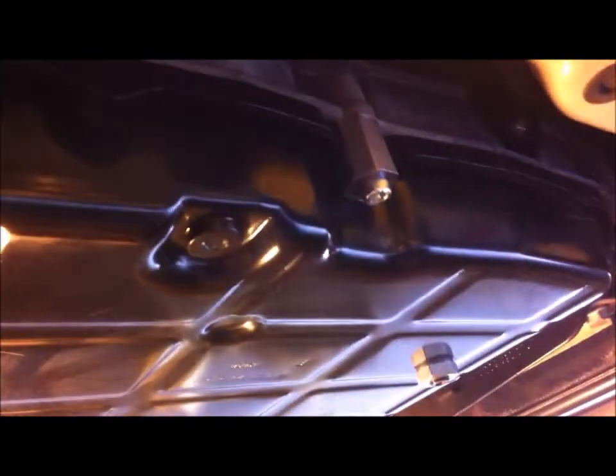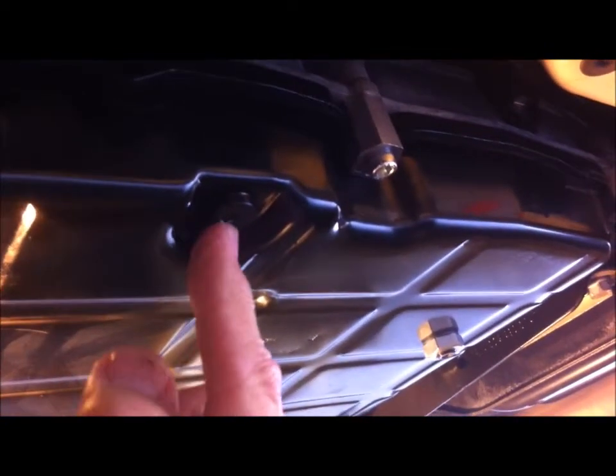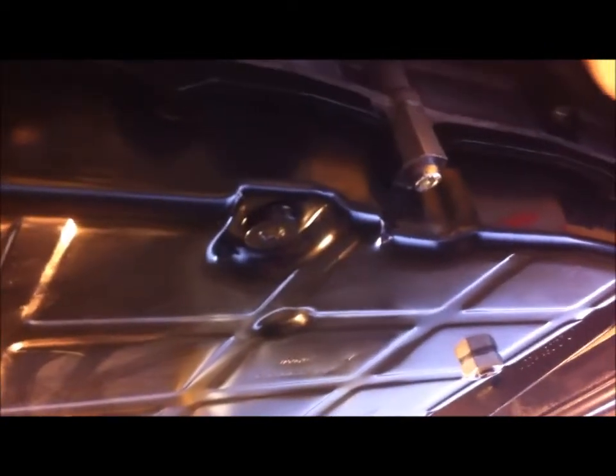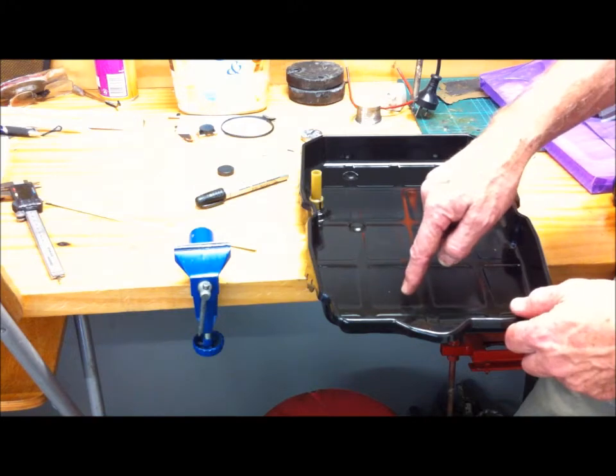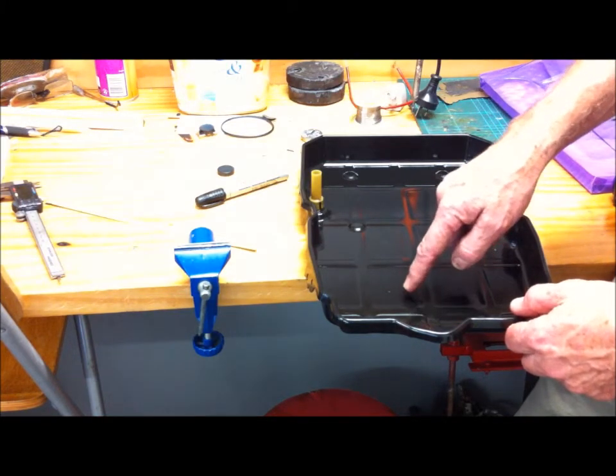To refill the transmission, I place this Allen key plug back in, take the normal plug out, and fill it in the normal way with an airlift, which you can see in one of the other videos.